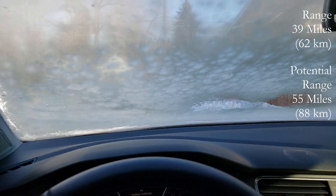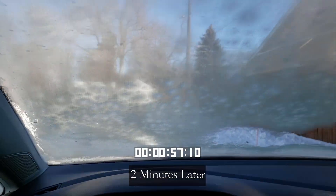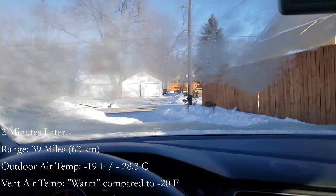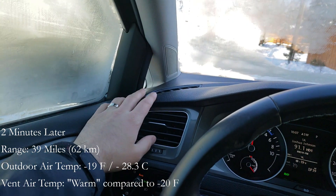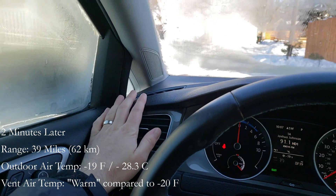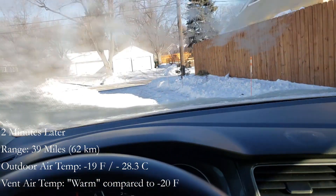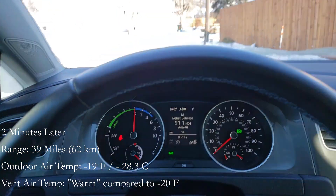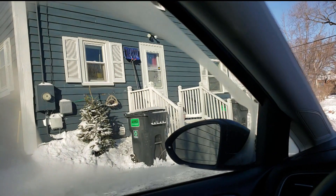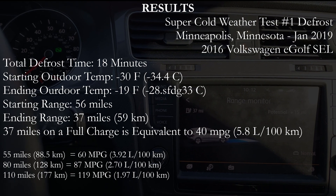Let's see if sitting here it can defrost the windshield enough to drive. The potential range is now showing 15 miles. The heater is warmer now — not hot, but above freezing, maybe 80 or 90 degrees right at the glass. If you put your hand a little ways away it's cool, but it's enough to start defrosting in what is now minus 19 degrees. Look at this — we're clear. I'm starting to warm up a little. Let's go for a little drive and see if anything changes while we're driving.